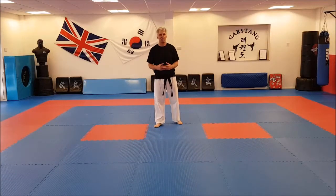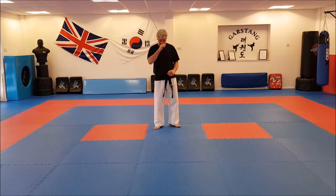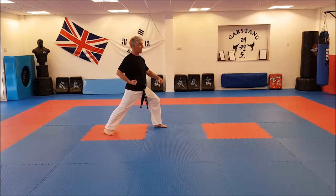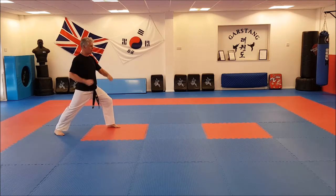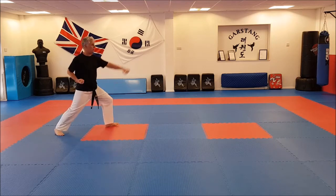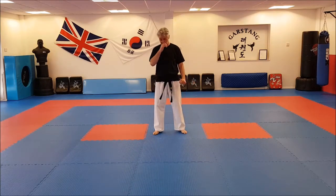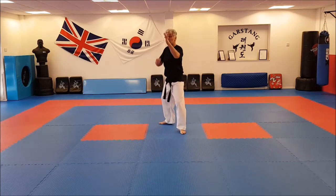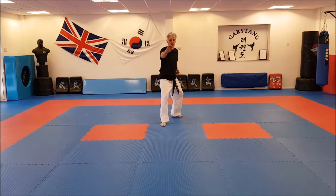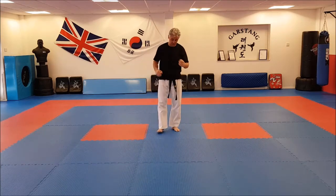Moving on to the advanced three step — basically just bringing the kicks into the process. The attack is exactly the same as for the basic: the lunge punch from walking stance, low section guardian block. The first advanced defence is very similar to the last basic one — we go back and this time just use a knife hand. One, L stance; two, L stance; three, L stance. So instead of a closed fist block, we're just open — strike towards the neck area.